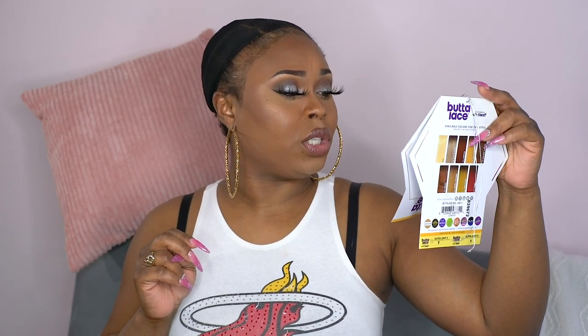So first of all, she's supposed to be a pre-plucked hairline. She's an HD lace. It says virtually undetectable HD lace. It has a wider parting space, ear to ear lace. I got Butter Unit 3 in the color 1. I like the name Butter — when you hear Butter, it's like it's going to be slick and cool. It says that it has a pre-plucked hairline. You can heat it up to 400 degrees, 100% premium fiber. Let's see if she's popping or not.